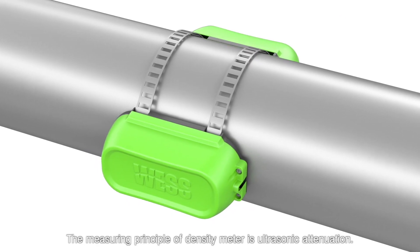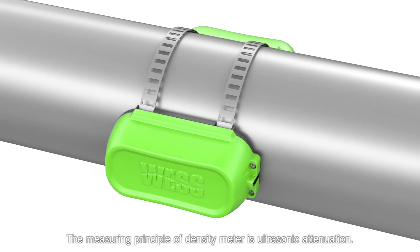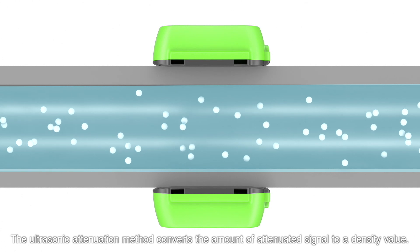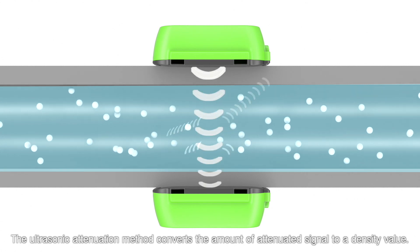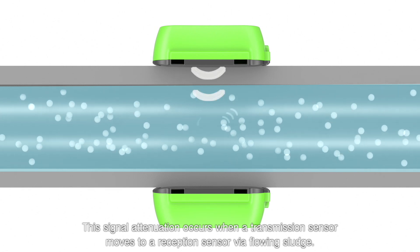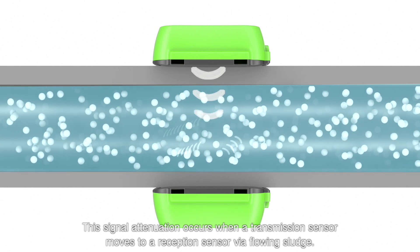The measuring principle of the density meter is ultrasonic attenuation. The ultrasonic attenuation method converts the amount of attenuated signal to a density value. This signal attenuation occurs when a transmission sensor moves to a reception sensor via flowing sludge.